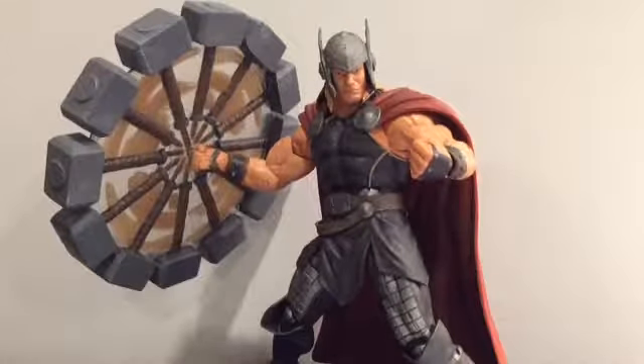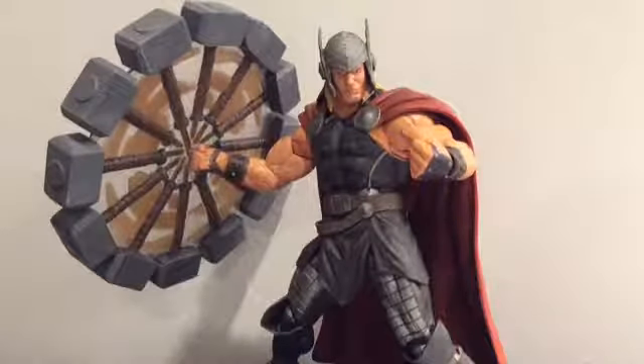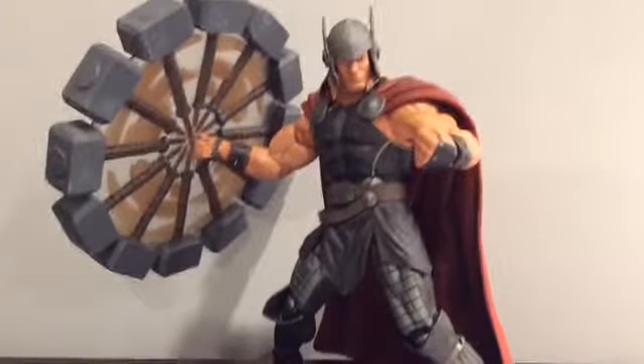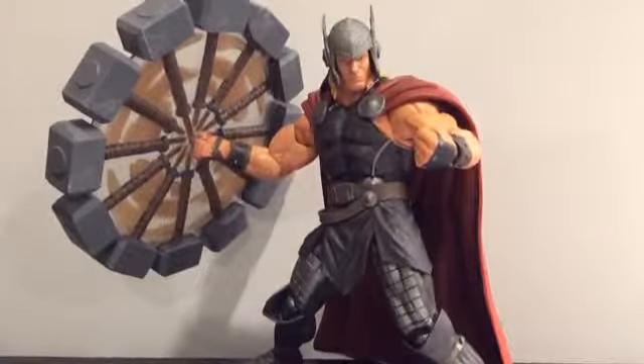Hey, what's up you guys, BigTimeCollector01 here. I know it's been a while — I'm sorry about that. It's just I haven't been getting new figures lately, and I haven't been in the reviewing mood. But I just got this figure recently, actually just yesterday, and I am going to review the Marvel Select Thor for you guys.